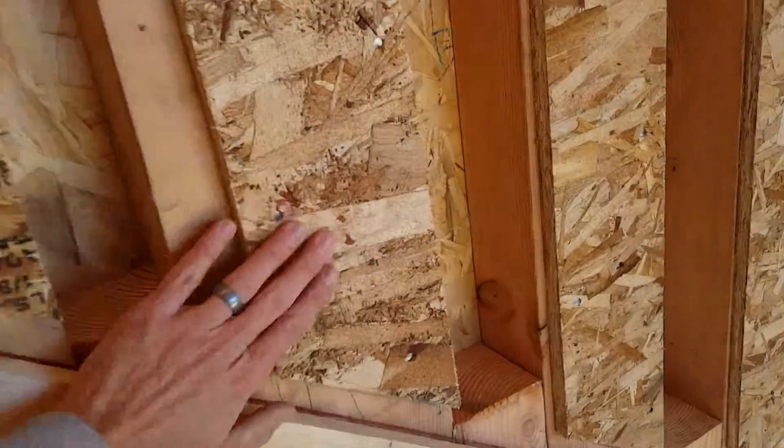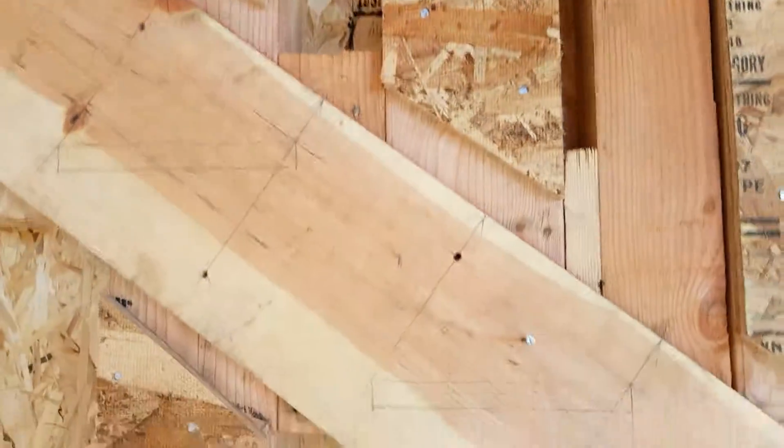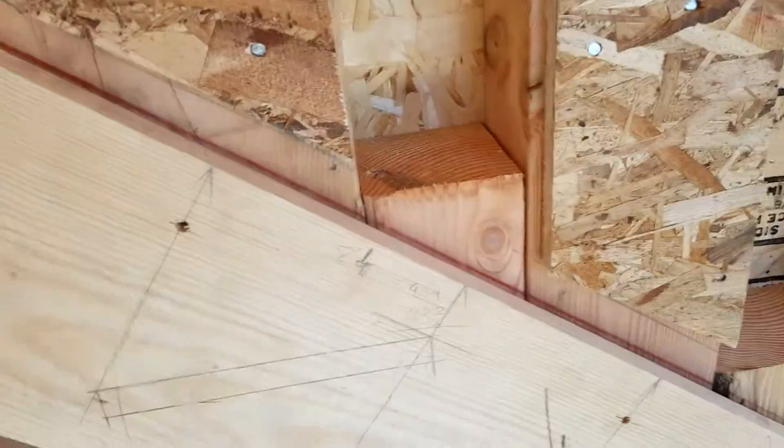We've furred it out so we can get the drywall over this plate. We've got blocking — I just can't really see it, but it's toenailed.